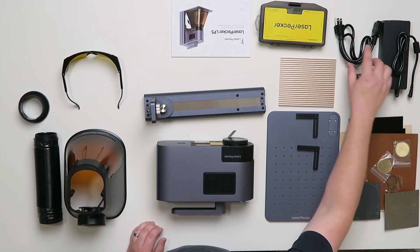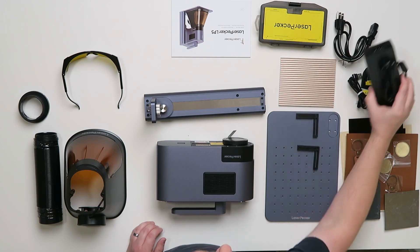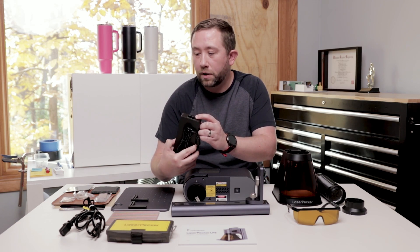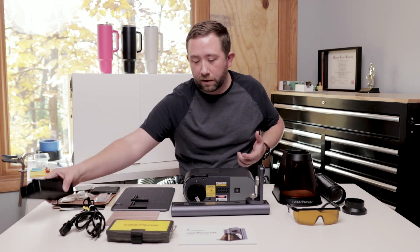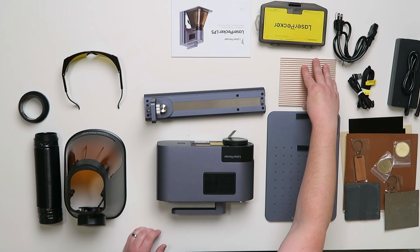We have the power supply, which did come with the American US cord. The nice thing is this is a three-prong computer PC cord, which I have a bunch of those lying around if I needed one. I like that they include the cutting heat sink plate that wasn't included by default with the LP4 — you had to buy that separate for like 20 bucks.